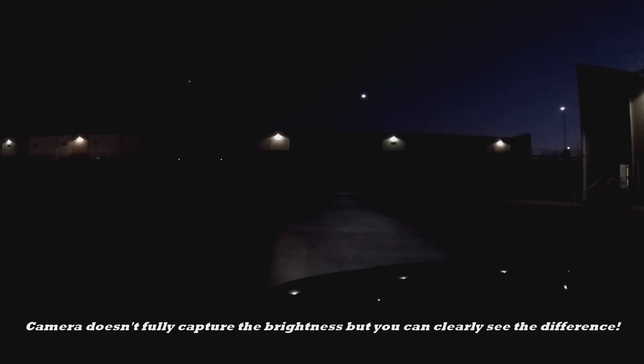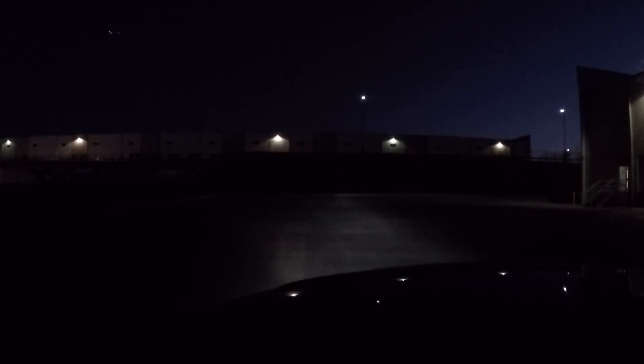This is insane — the difference between an HID and LED is a lot more than I thought. The passenger side is HID and the driver's side is LED, and you can see just how far that beam of light is shining down the road compared to the LED, which is maybe half the distance if that.